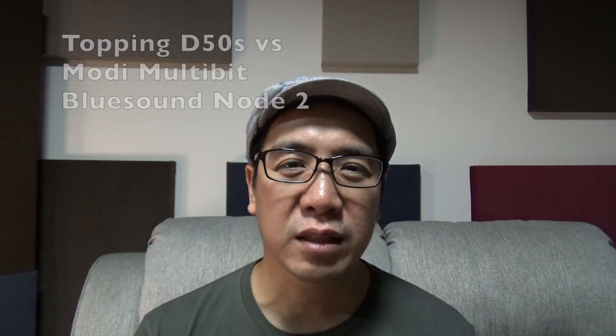What I like the most about the Topping D50S is that it has excellent measurements. And if you're a measurements geek, that's really all you need. But it also comes in a nice little package with Bluetooth and LDAC, with a remote, with filters to choose from, a display, and it's not very expensive.